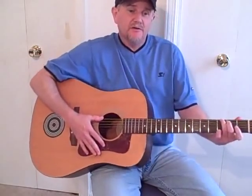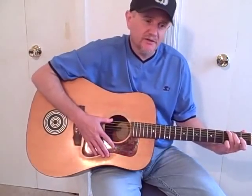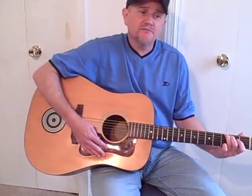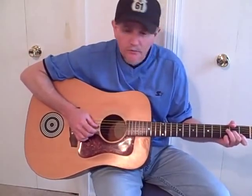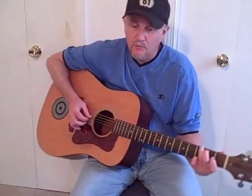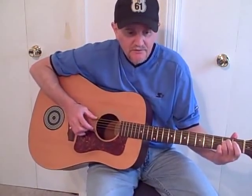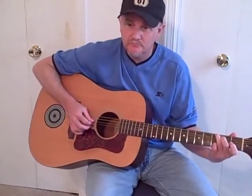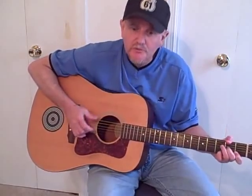Another Bob Dylan song that uses these same chords is 'Girl From the North Country.' I usually play strumming chords like a version I heard on a live album, but on the original studio version he finger-picks it. I don't play it like this very often, so I'll probably botch it, but the main point is to see that it uses the same chords. 'If you travel to the North Country Fair, where the winds hit heavy on the borderline, say for me that I'm doing well — she once was a true lover of mine.'